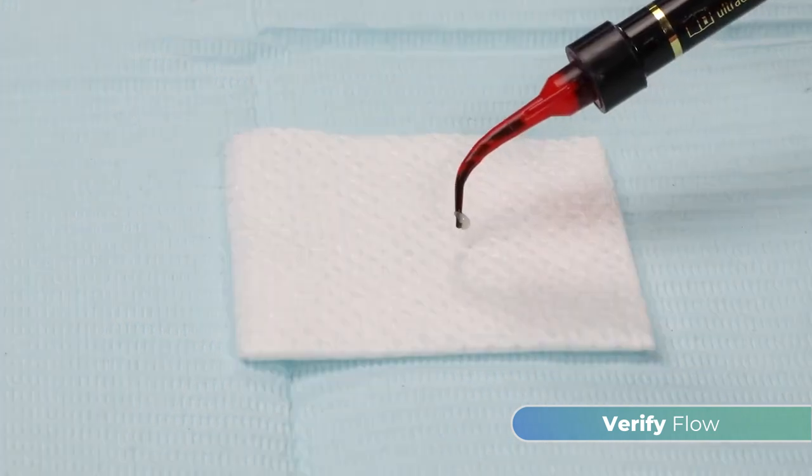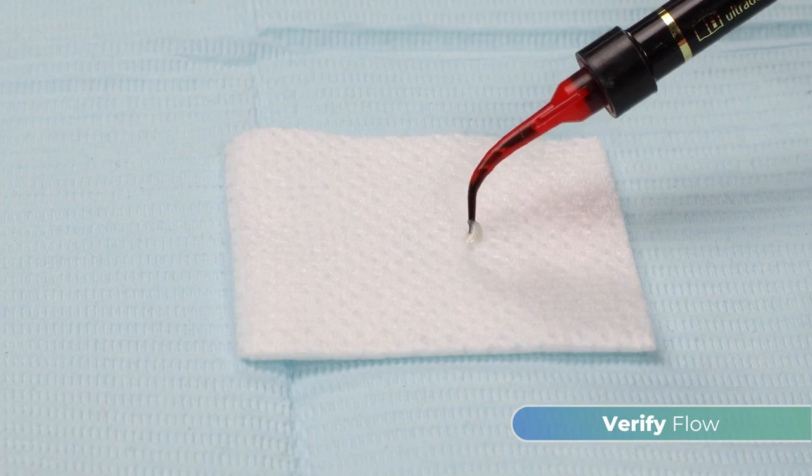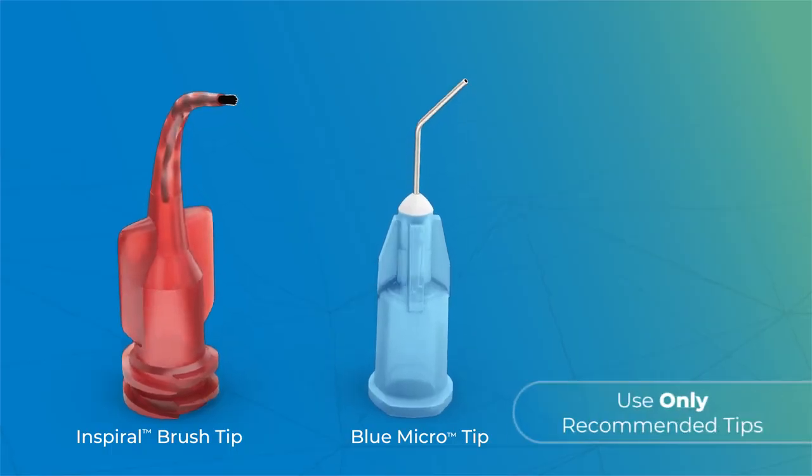If resistance is met, replace the tip then recheck. Be sure to only use recommended tips.